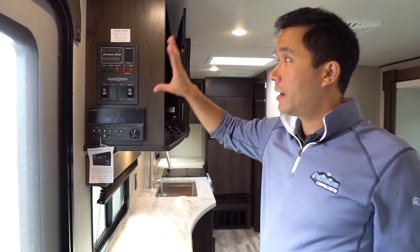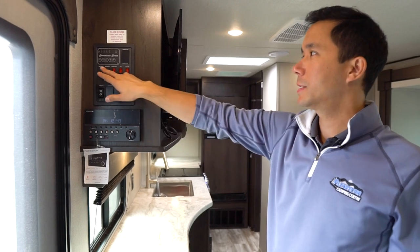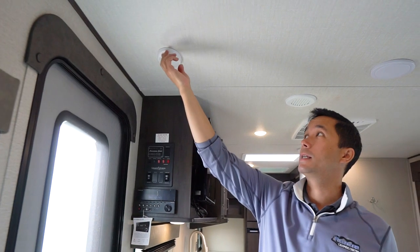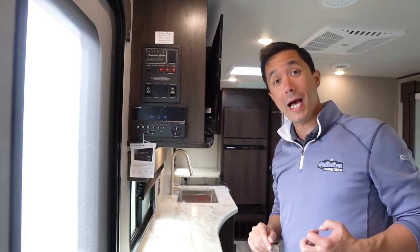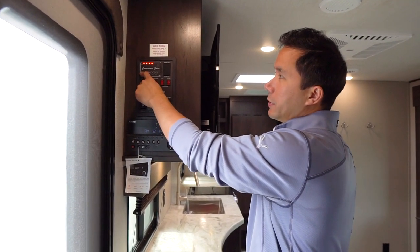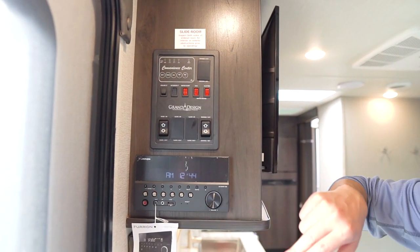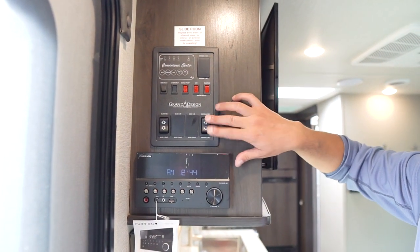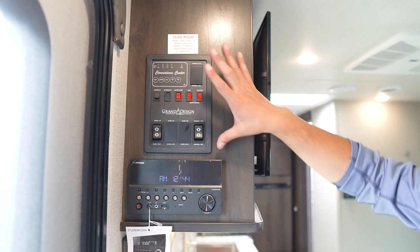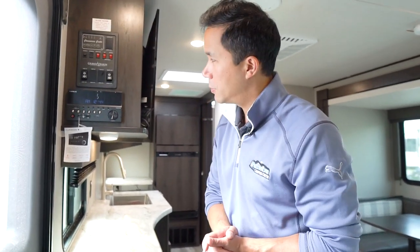Right by the entry door we have the control panel — they call it a convenience center with their Grand Design logo. This controls your lights, ceiling, outside, motion sensor LED light by the entry door that comes on automatically. It tells you battery life, fresh, black, and gray tank levels, has your slide-out button in and out, awning button, gas/electric on the hot water tank, and runs your water pump. It's up and out of the way so little fingers can't push stuff they're not supposed to.